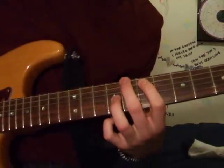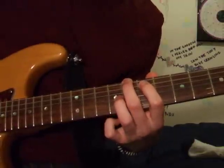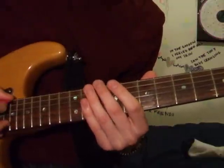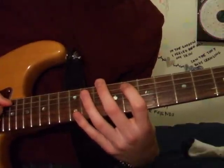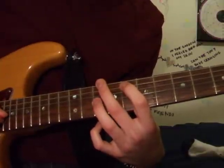Then you're going to slide up one fret, slightly changing the shape. So your 2nd finger is on the 10th fret of the E string, your 1st finger is on the 8th fret of the A string, and your 3rd finger is on the 10th fret of the G string.